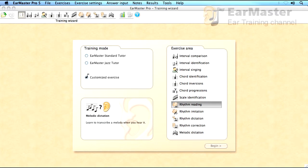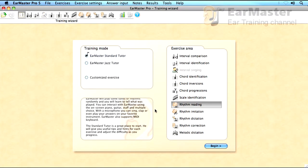This is EarMaster's welcome screen. This is where you choose your training mode and the exercise area you would like to use. We simply select Standard Tutor for training mode and Rhythm Imitation for exercise area.